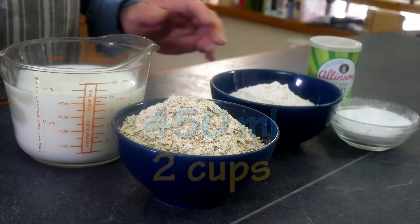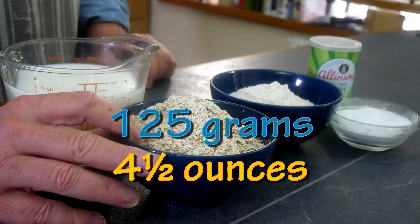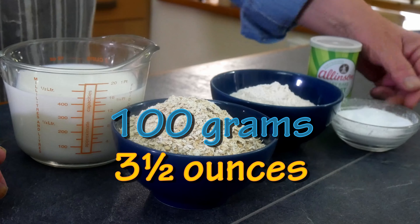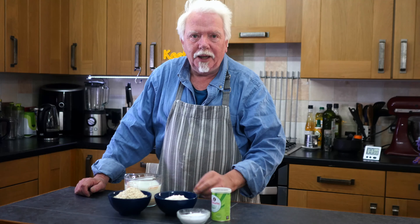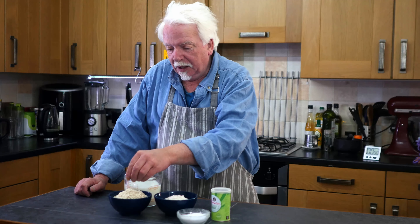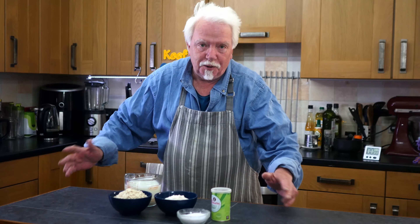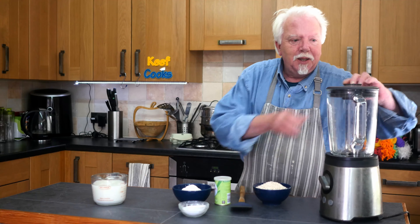Ingredients for your oat cakes: 450ml of half-and-half milk and water, 125 grams of oats, 100 grams of flour — more about that later — half a teaspoon of salt, and about a teaspoon of active dried yeast. This is bread flour, half wholegrain and half white. The oats are regular porridge oats but they're a little bit big, so I'm going to whiz them in the blender to make them smaller. If you can get oatmeal that's perfect, or maybe pinhead oats. The idea is your oats need to be small, not big and chunky.